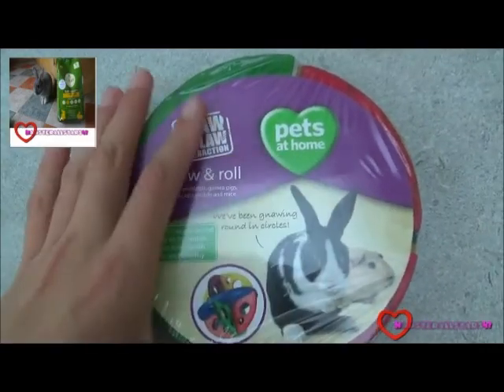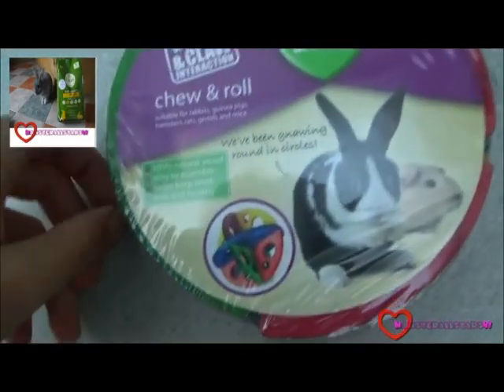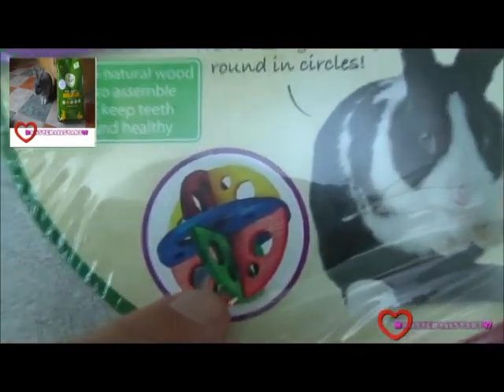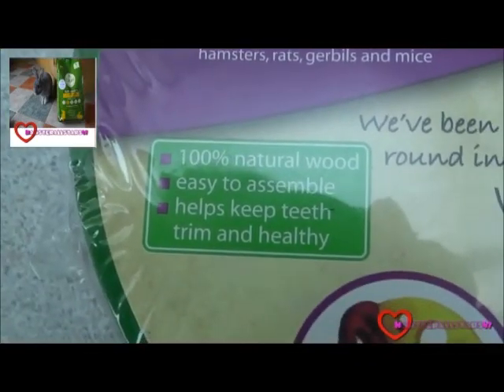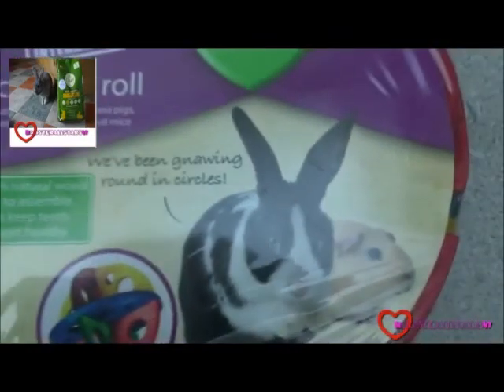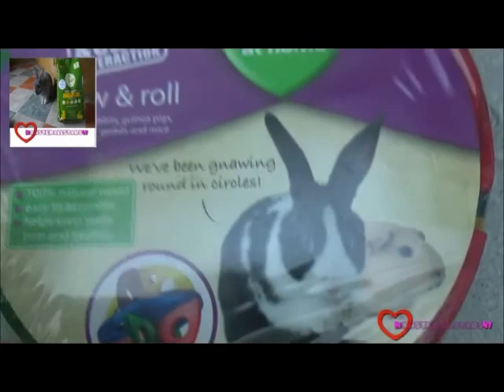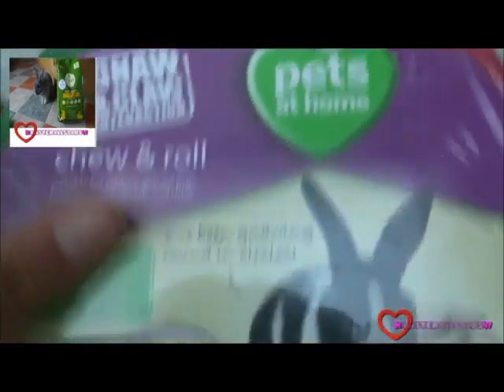I think this product costs around about £3 upwards. It shows you a cute little diagram of what the product should look like. It's 100% natural wood, easy to assemble, helps keep teeth trim and healthy, and it's suitable for rabbits, guinea pigs, hamsters, rats, gerbils, and mice.